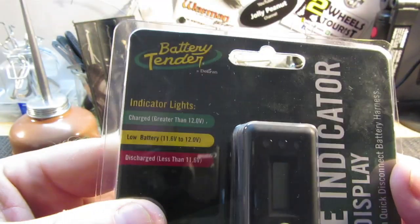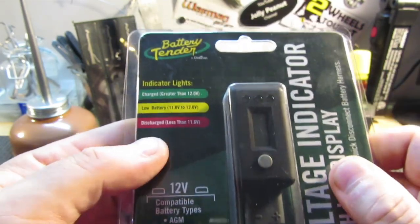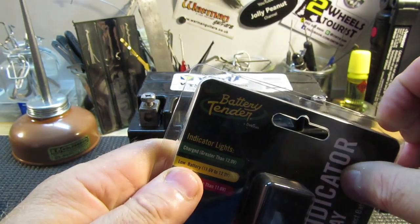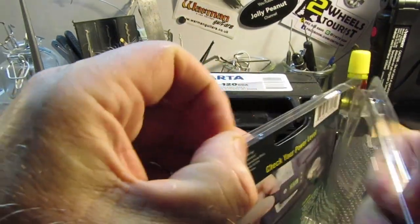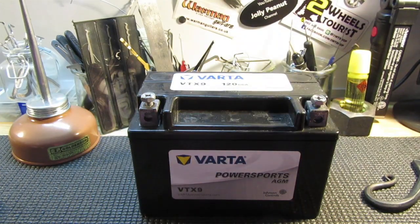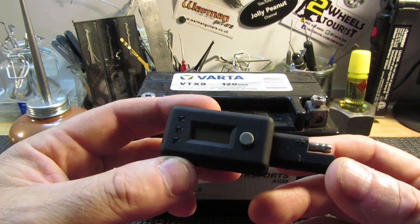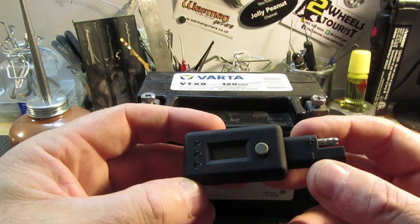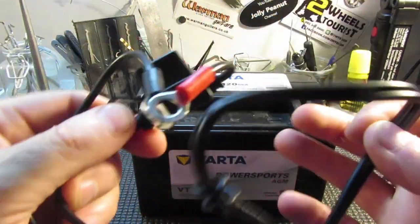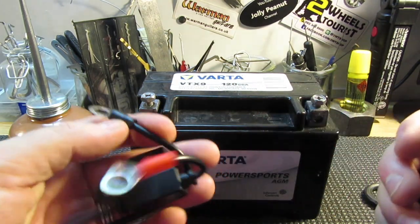This is a voltage indicator made by Battery Tender — I also have a Battery Tender Plus battery charger, but that's besides the point. What this device does is tell you how much charge is in your battery, and it does more than that. I'll show you the extra stuff it does. I hadn't seen these before until I was at my local bike shop watching them test voltage on batteries in the showroom. My bikes are already kitted up with these little cables you can buy off Amazon for less than five bucks — you just stick them straight on your battery terminals and leave them on.